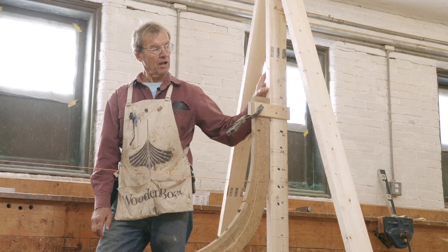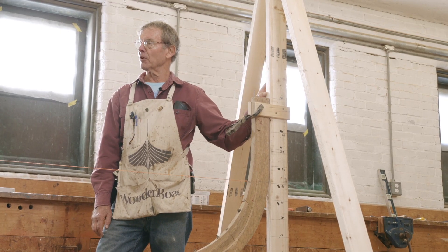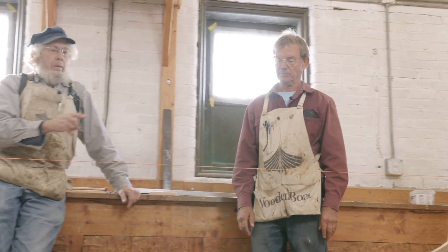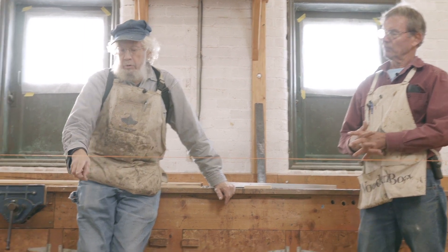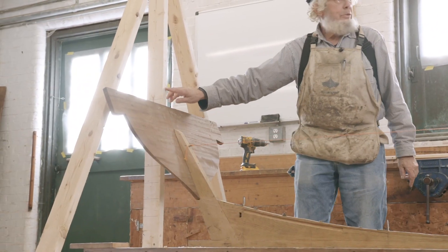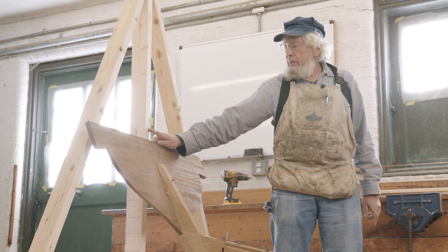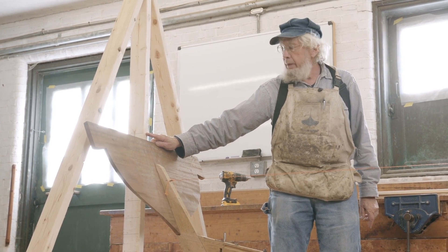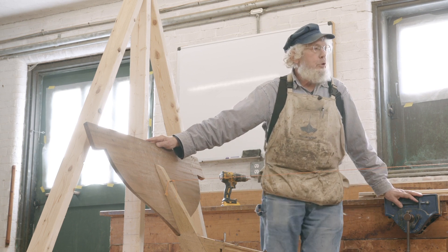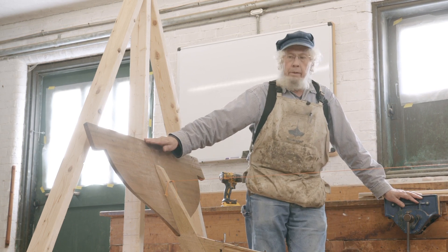Transfer that centerline up your vertical brace — centerline, centerline, centerline, all the time. That centerline travels all along the keel, all the way along, comes right up onto our transom. On our transom, we want to make sure that it is truly, truly square.